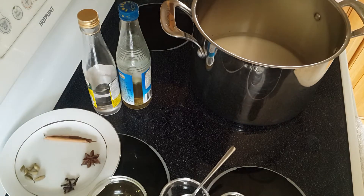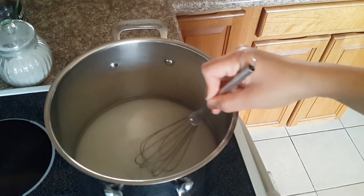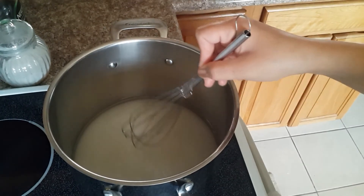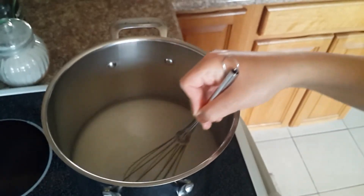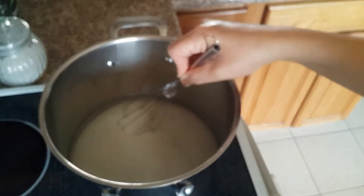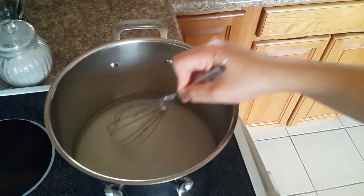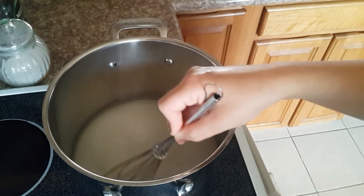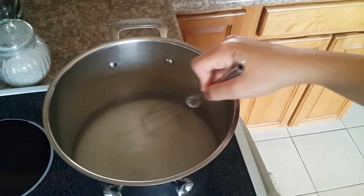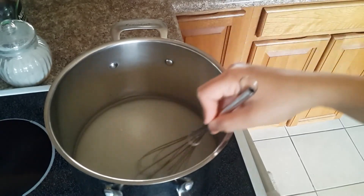As you can see, I'm gonna stir slowly. The point is I don't want any sugar crystals on the sides, because then I'd have to brush them down with some water. You can avoid the whole thing by just stirring very slowly and carefully. That's also why I added the water before the sugar.